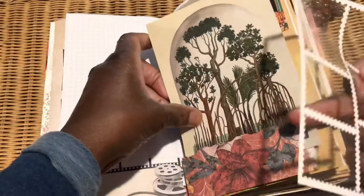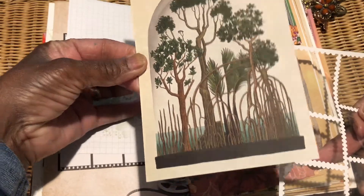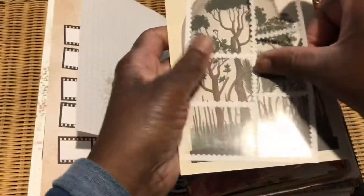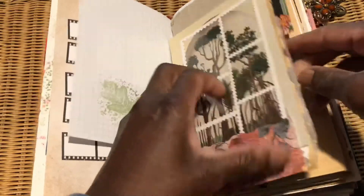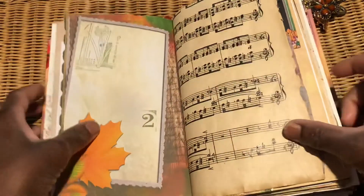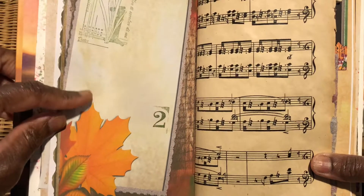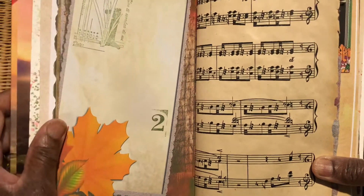This little piece is from Kew Gardens — the Kew Gardens botanical postcard set — and I thought it looked really nice, almost like a little window. I popped it in there, and that was on the back of this. I think it says Design Expressions paper.